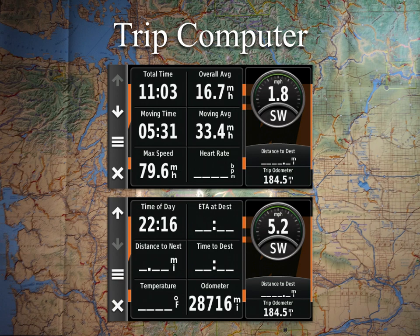On the trip computer screen you can keep adding data fields. It has two pages worth of trip data, but you can have more — you could even repeat the same field multiple times if you want a specific six-pack of information on each page. They do give you that level of customization.